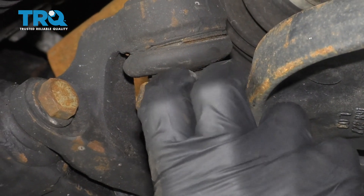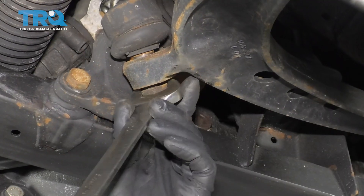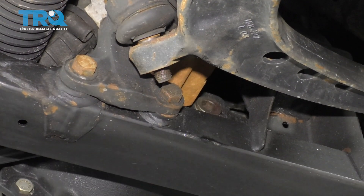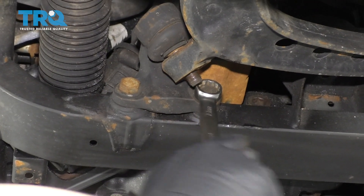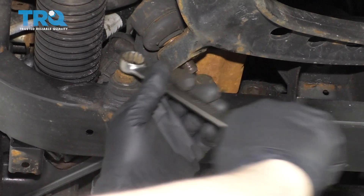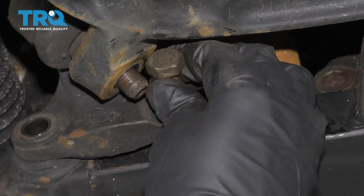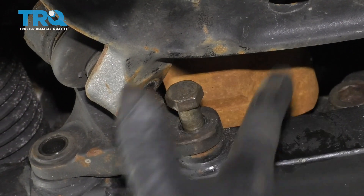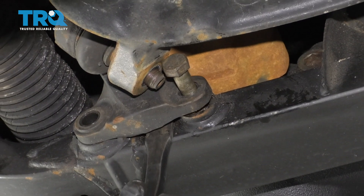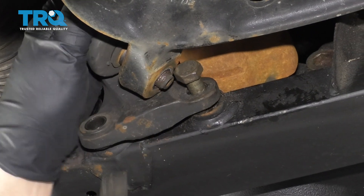It loosened from that. It's not gonna come out completely, but just got it a little bit loose, which is good. Take this nut off all the way. I can use an 18-millimeter wrench to take these bolts out. You're gonna get that bolt to a certain extent and you won't be able to pull it all the way out — just grab a pry bar and pry this out so it's loose.